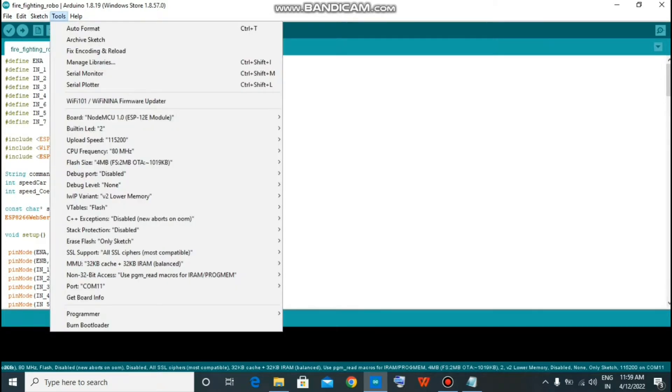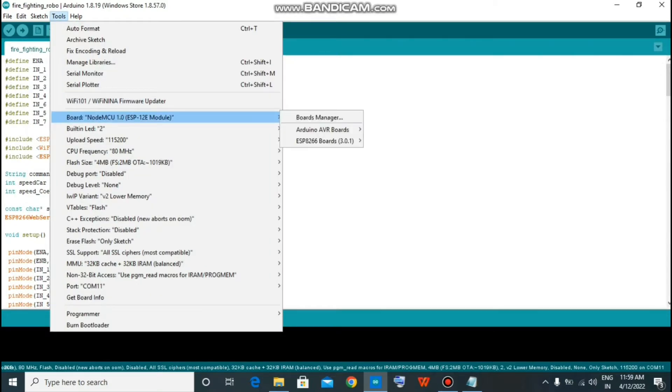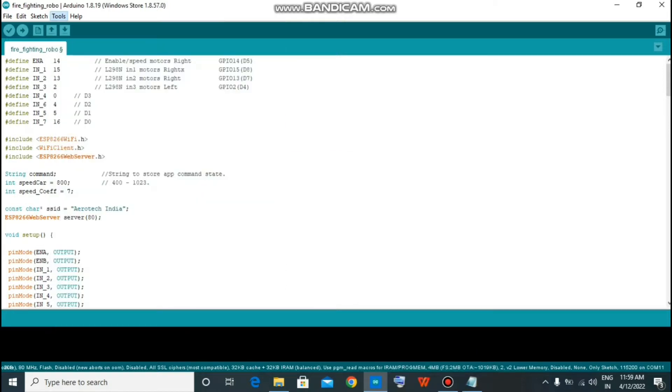Now go to the port and select the port it is connected to. Go to the board and Arduino AVR boards. Select the NodeMCU model from here. Send it to your Arduino IDE and wait for that.